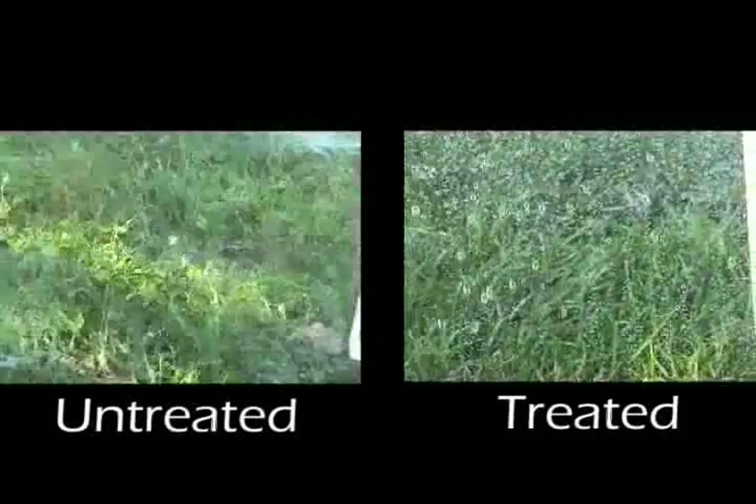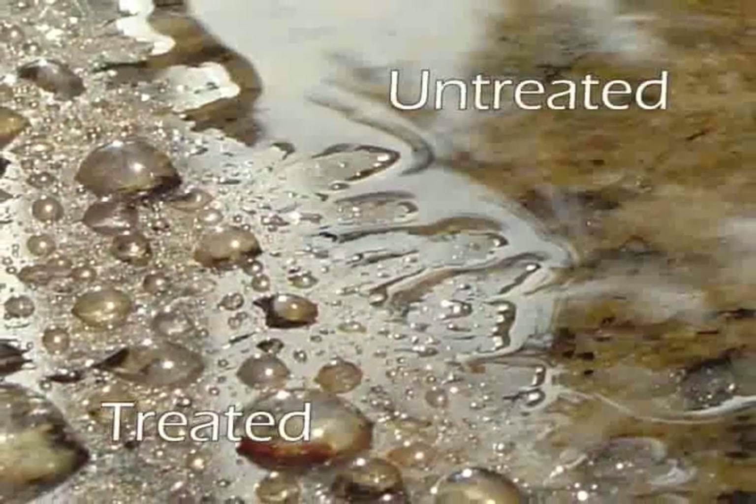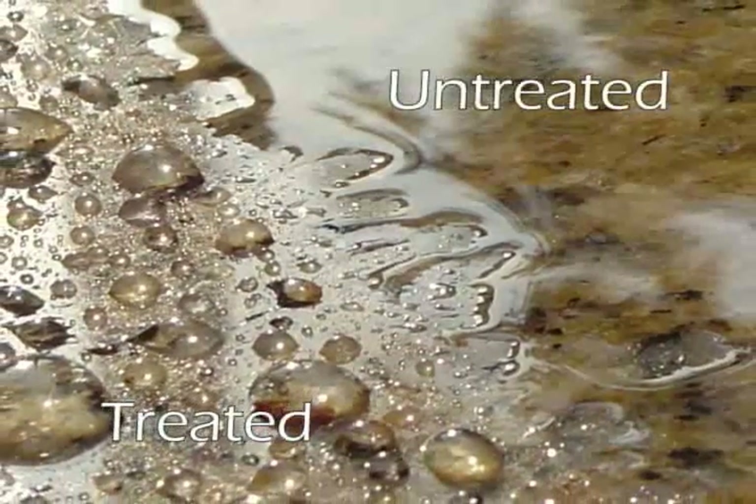Windows repel dust and water, making them clean up easier. Sinks repel water and clean up easier. Toilets repel water and exhibit antimicrobial properties. Valuable granite is kept beautiful and resists water and oil damage.